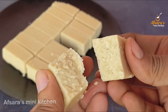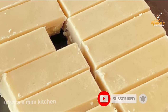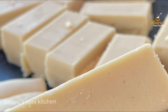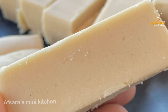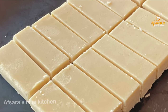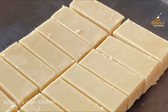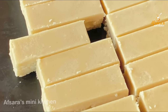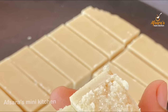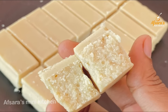I hope you liked today's recipe. If you liked it, please subscribe to my channel and press the bell icon. For any questions related to this recipe, or if you want to see any other recipe, please comment below. Stay well and stay healthy.